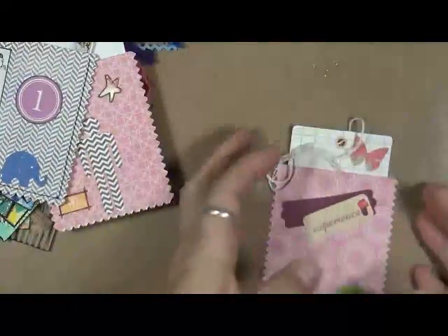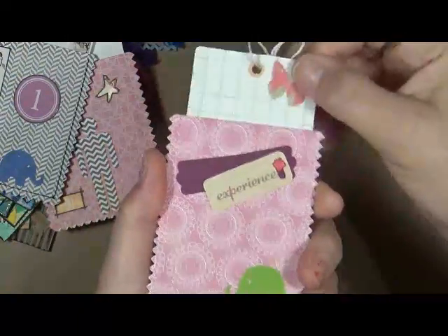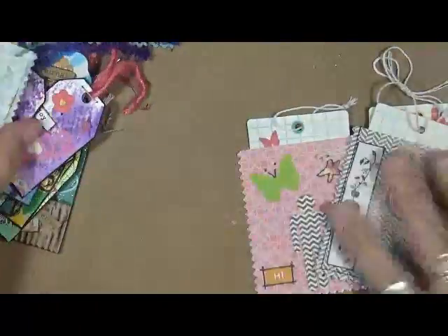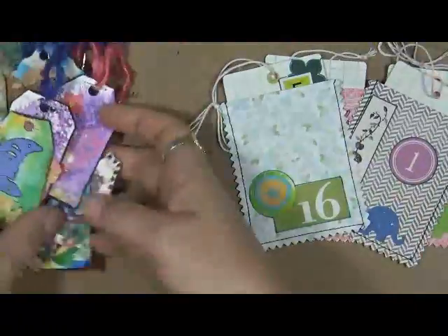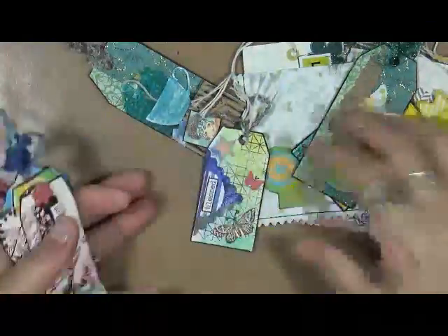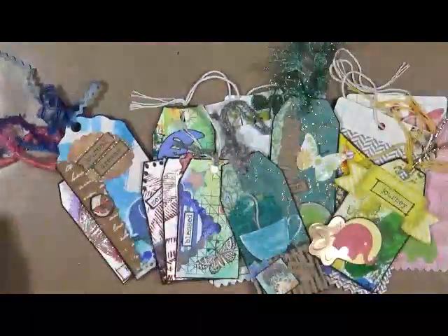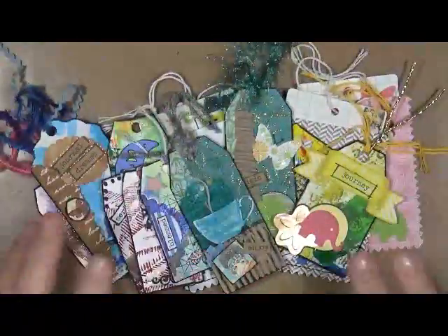Again, these are great for journals, little happy mail packages, random acts of kindness, or whatever the case may be. I just wanted to show you those before I put them away. There's not a video — they are not that complicated. I just use up little bits and scraps and old pieces of paper and just have a lot of fun with it. I hope you guys enjoyed — as always, be kind, have fun, that's what life's all about. Happy creating, we'll talk to you soon, bye!